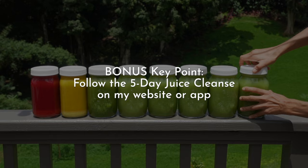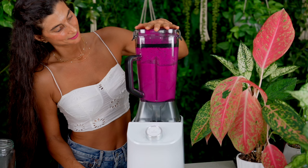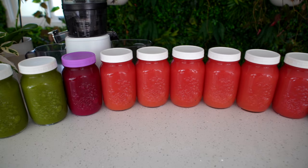My last bonus key point is for those who are a bit more advanced and want to do a full-on juice cleanse: follow the five-day juicing cleanse roadmap that is on my app or on my website. I have a complete program available for those of you who want to dive in and do this fully. Please take advantage of that resource — I've also linked it below.